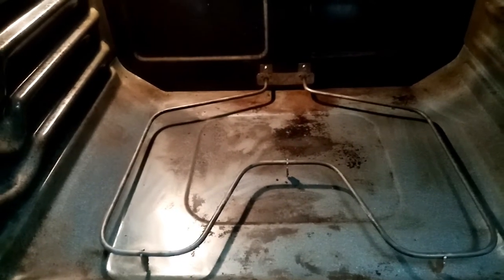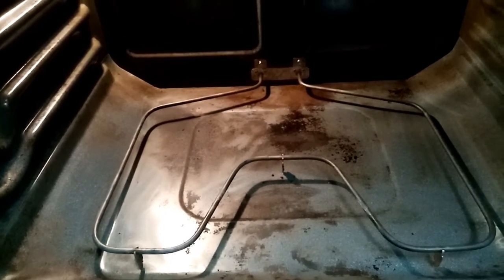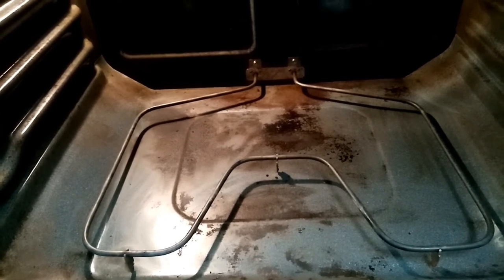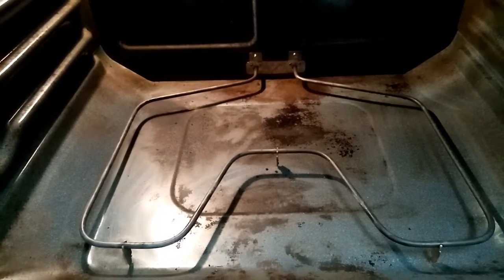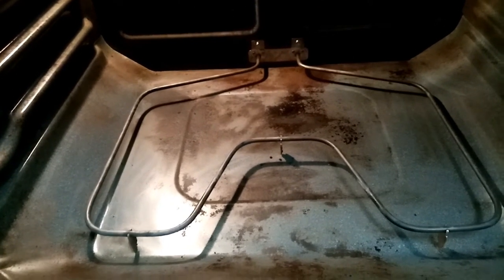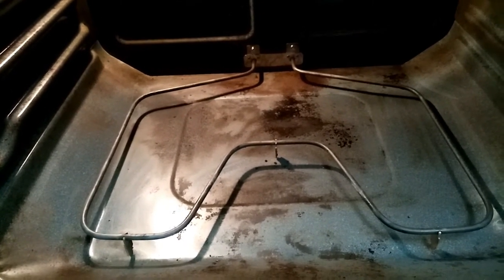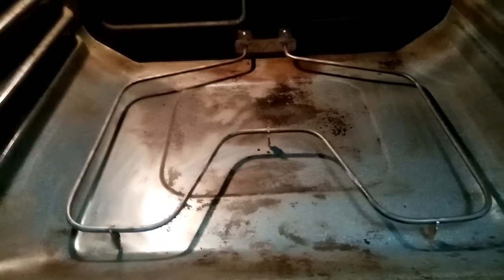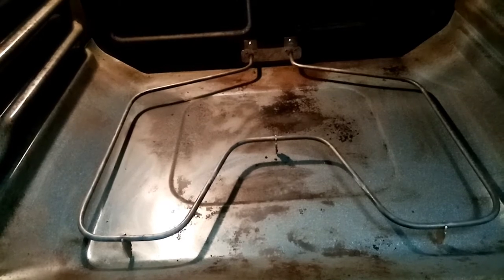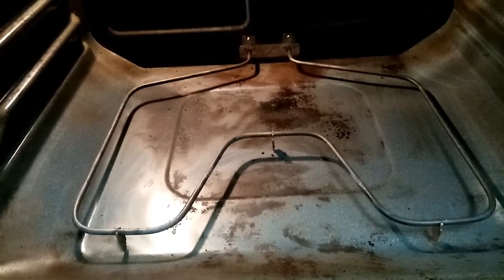There it is — clean enough to see what happens next time we have a small cooking disaster. If anybody knows what you could line the bottom of your oven with, let me know. I know some people use foil, but it's not advised. Is there something you guys use that works and is proven safe? Let me know, I am curious.